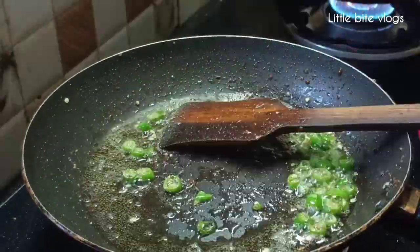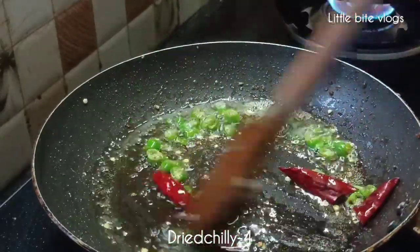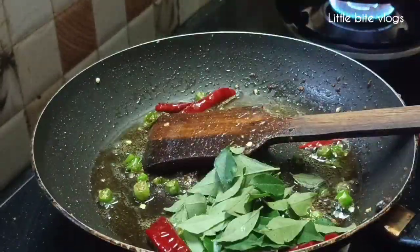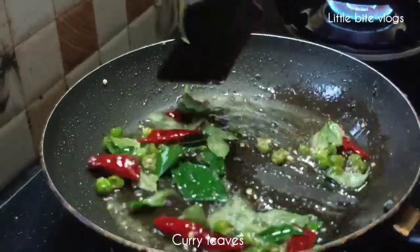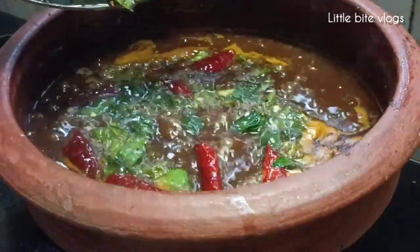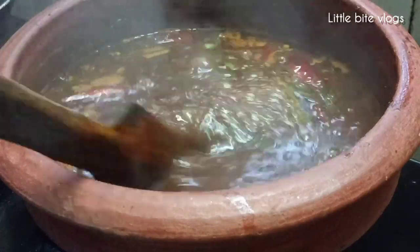That will be a good one. We will add 4 cups of curry, a little curry, a mix of curry. Now we are ready to make curry.